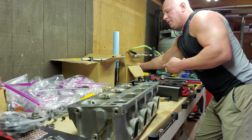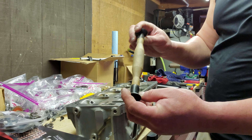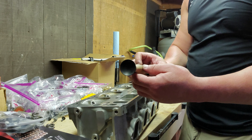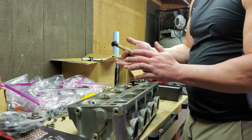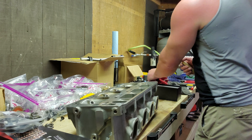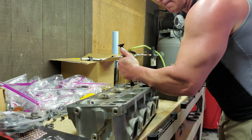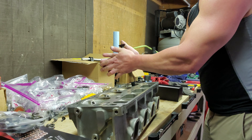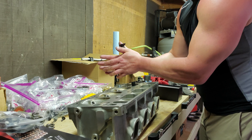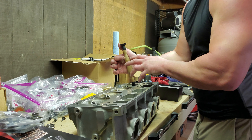Once we apply that compound to the valve, we use what's called a lapping tool — it's a suction cup. I like the manual tool better; they do have a drill adapter with a suction cup, but I think that's too aggressive, especially on a newer generation motor. You don't want to go too far with this. So you suction cup the tool to the valve and you need to listen — you'll hear the grinding, and as the compound smooths out the surfaces, you'll hear it get quieter.